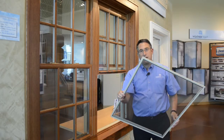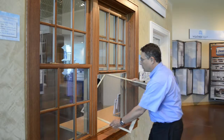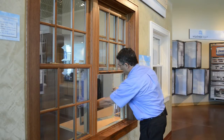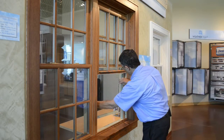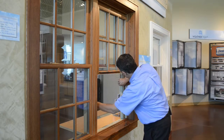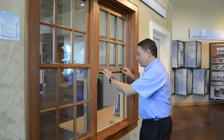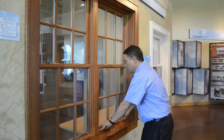To put the screen back in you just reverse that operation. Simply put the screen through the window again. Then seat the spring clips into the channel on the right side like this. Press them in and then hold the lift handle on the bottom and the screen will seat back in. Close the window and lock and you're done.